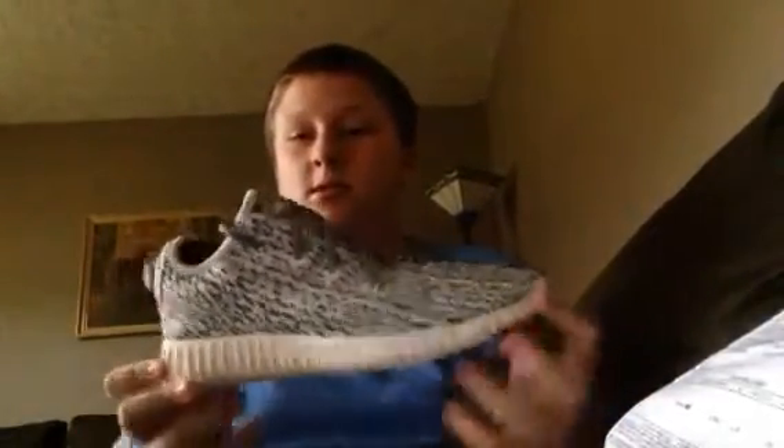I just want to show you all what I got. Pull the first one out of the bag. This is what I ordered right here — a pair of replica Yeezys, the Easy Boost 350s.